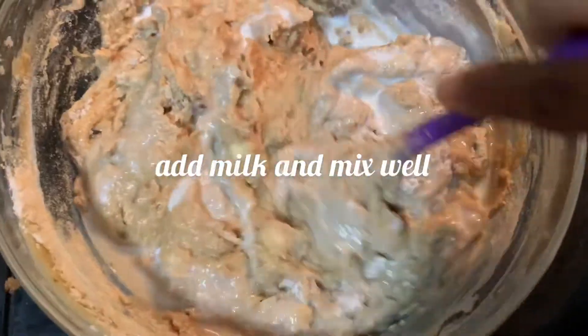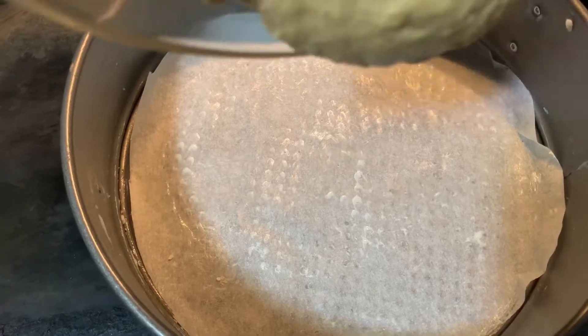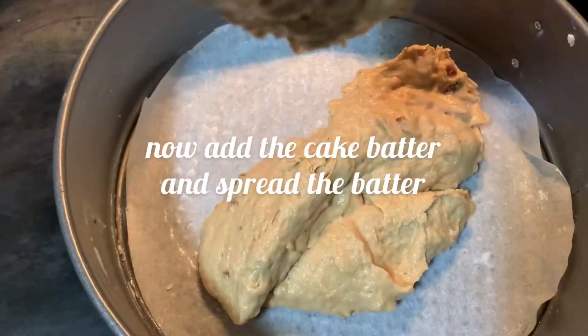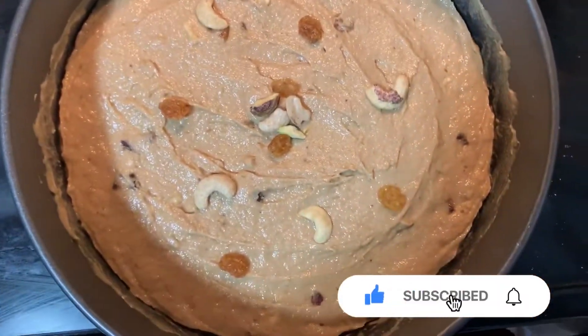Heat the oven at 350 degrees Fahrenheit, grease the cake tin, and place parchment paper. Now add the cake batter, spread it evenly, and give it a tap to get rid of the air bubbles.